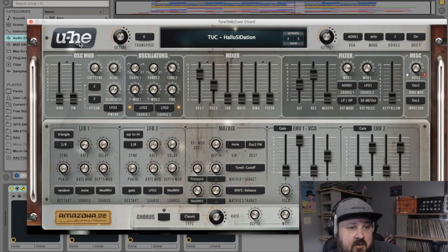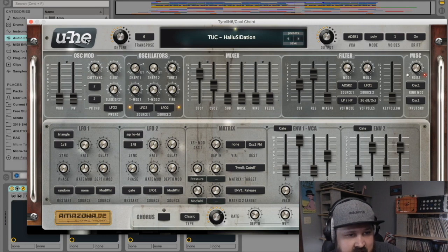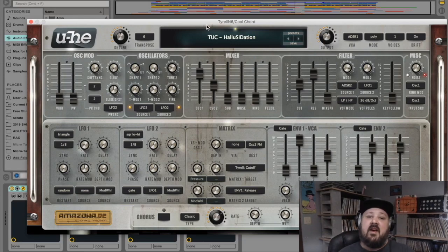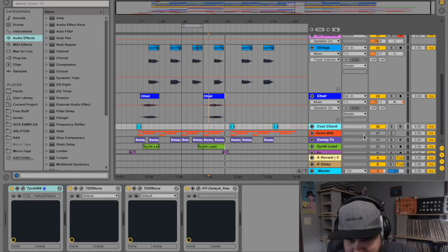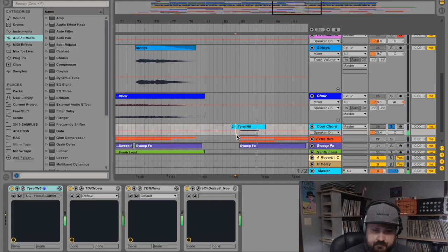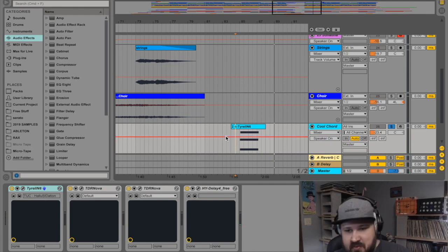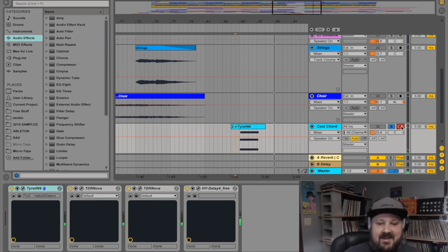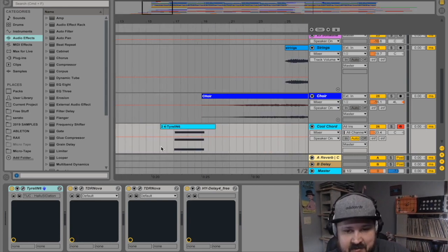This is Tyrell N6 by u-he — the guys that make Diva and Zebra. This is a really cool free synth that comes with a ton of free presets across all kinds of banks. I used this one preset — it's really cool. If you play any dissonant, unresolved chord it sounds like some Steve Miller Band old-school psychedelic stuff. This little chord only happens about three times in the whole song — right here at the beginning when it kicks in.